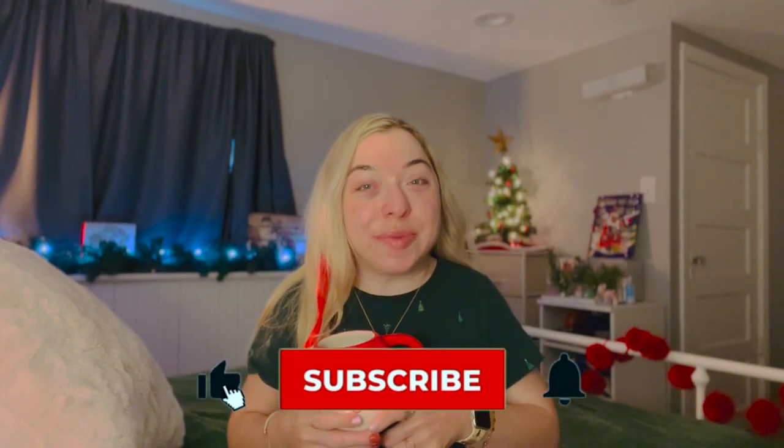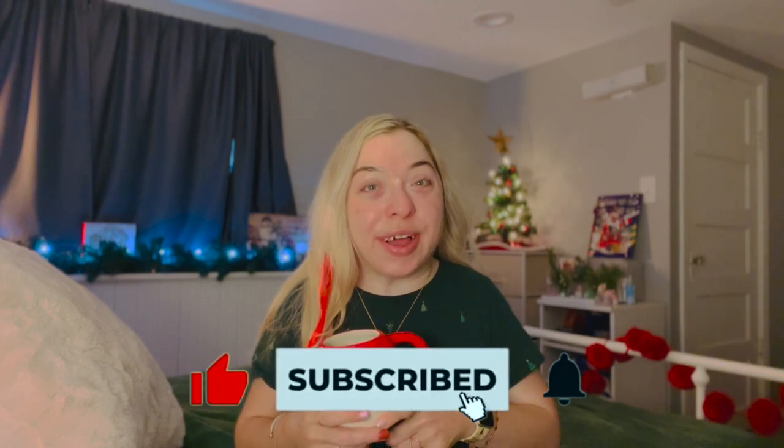Good morning and welcome back to my channel, or welcome if you're new here. This morning I thought I would show you a new piece of adaptive equipment that I got and have been using for the past couple of weeks.